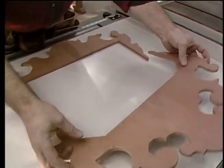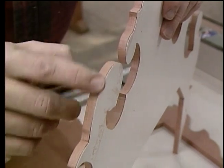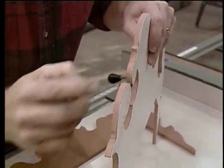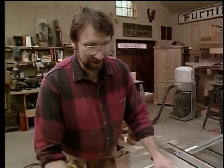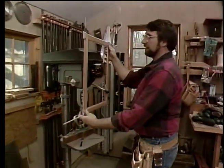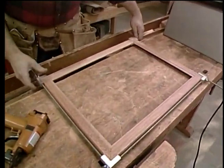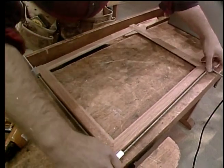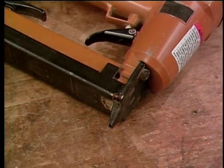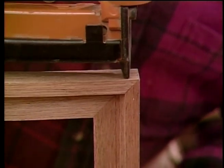Look at that scroll saw — it does a nice job. In fact, it cuts the wood so smoothly that I don't think I'm going to have to do much sanding here along the edge, maybe just a little touch-up before I put the finish on. Now I think the frame has had enough time in the clamp that it's dry, so we can continue with the work. To reinforce the corners, I'm going to put a couple of one-inch brads, holding them towards the back side of the frame, one in from each direction.